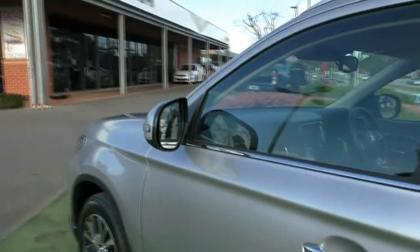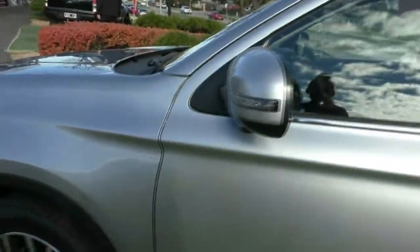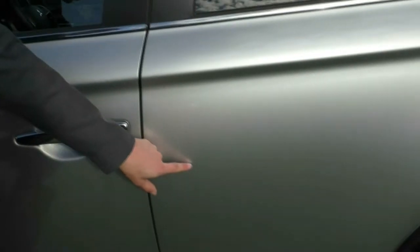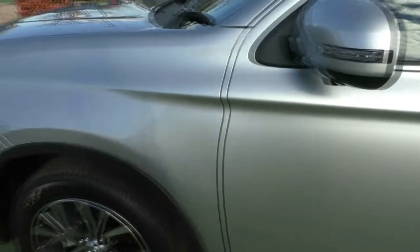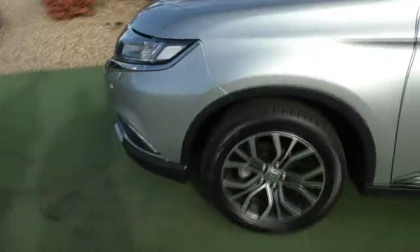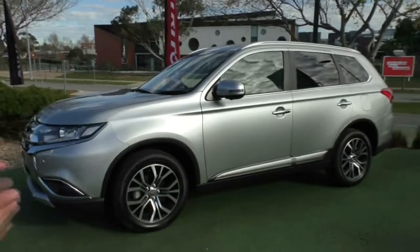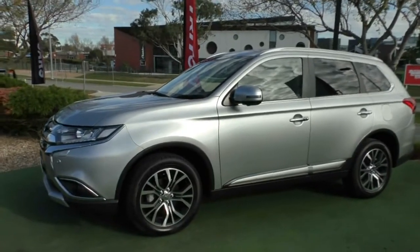Going down the vehicle, I'll be super picky — there is a really minor scratch on the passenger door. But other than that, the side presents just as good as the other side, and again another unmarked alloy. With the kilometres and the condition on the car, you can tell the previous owner really took care of this vehicle.